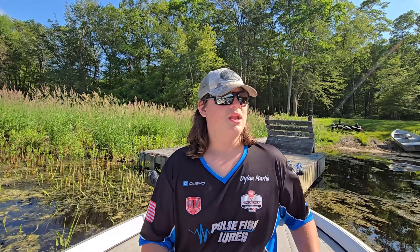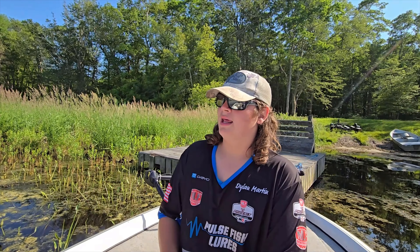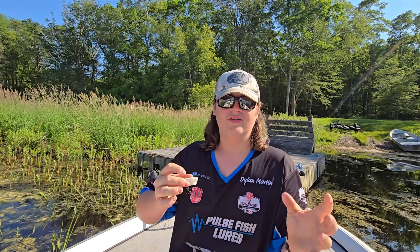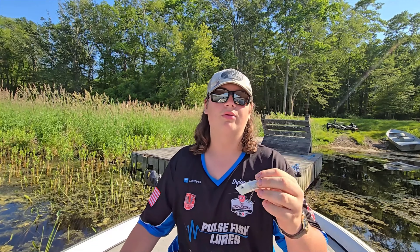Moving on to poppers. The technique you want to use is cast it into shady or cloudy areas, then just twitch your rod like this — it'll cause the pop and the surface disturbance. Wait a second, then twitch again. Sometimes you want to throw in two or three twitches at a time — play with that, play with the speed, play with how many you do at a time. It's all situational depending on whether the fish are active or sluggish. It might be early morning when they're feeding or midday when they're sluggish from the sun, but play around with your retrieve and you'll usually get a couple bites off a popper.